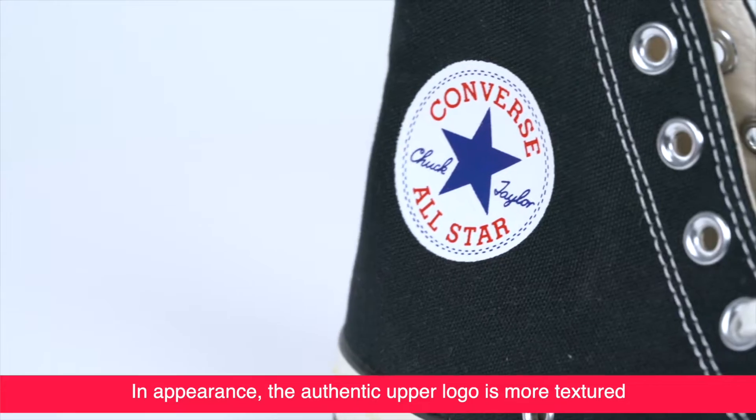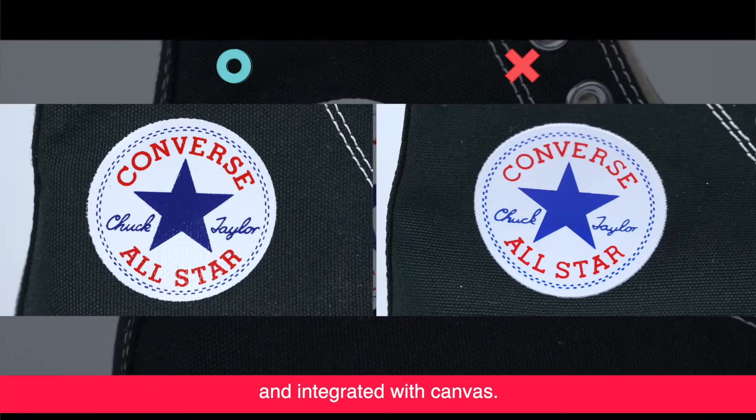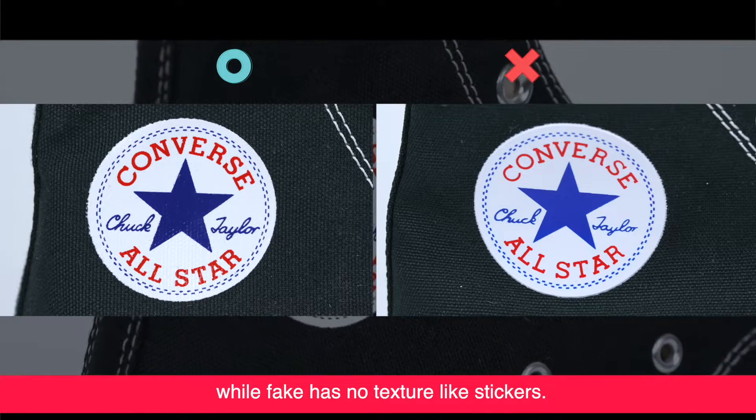In appearance, the authentic upper logo is more textured and integrated with the shoe, while the fake has no texture and looks like a sticker.